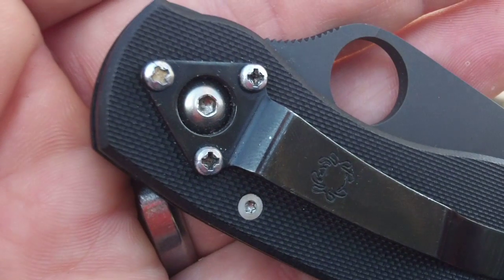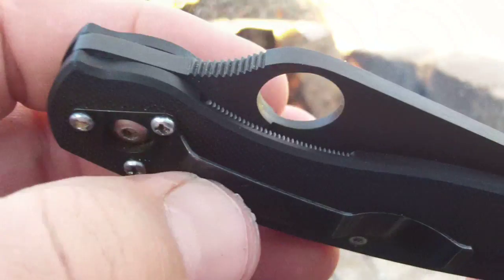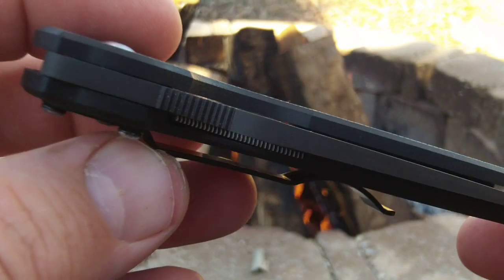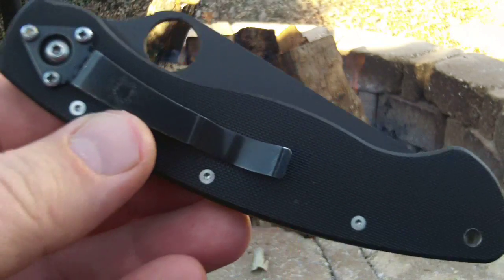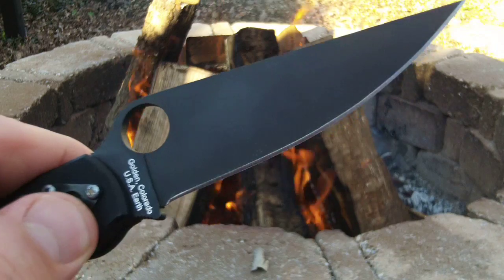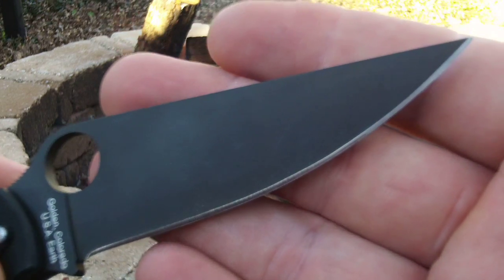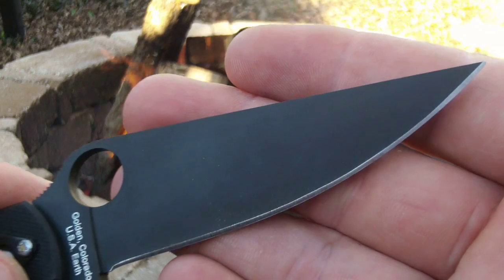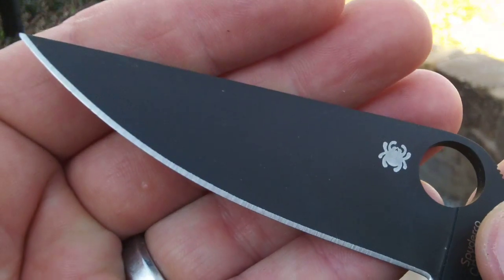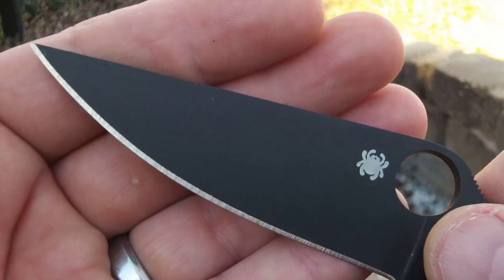I got some dirt in there, gotta get that sucker cleaned out. But just carrying this one today — it's a fantastic blade. You forget how much you love these blades until you just carry them again. Super smooth in the opening. Just a nice wicked tip on there. I don't think I've sharpened this one much since I had it — still got those original grind marks on the blade.